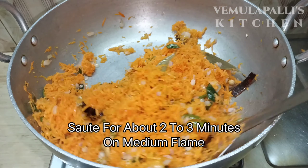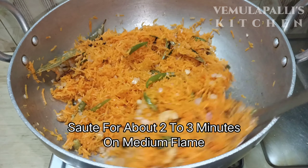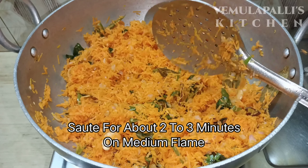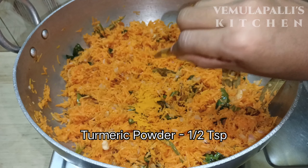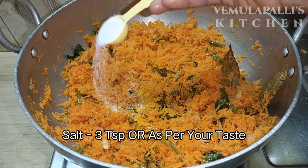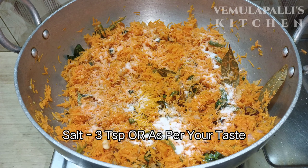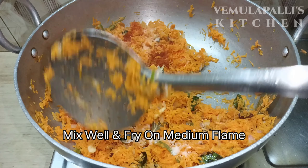After putting it in a pan on a medium flame, let's mix it for 2 to 3 minutes. Now I'm going to add half a teaspoon, then 1 teaspoon to 3 teaspoons. I'm going to add a little color.